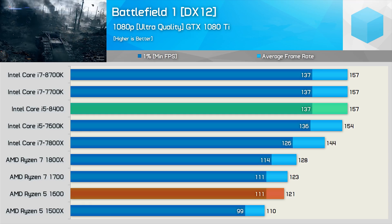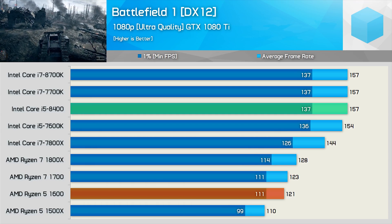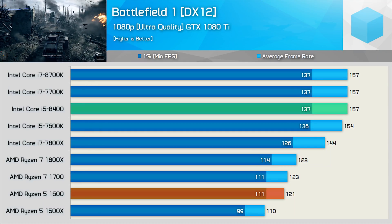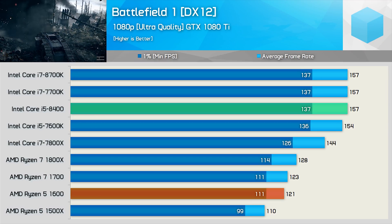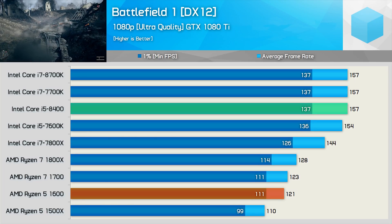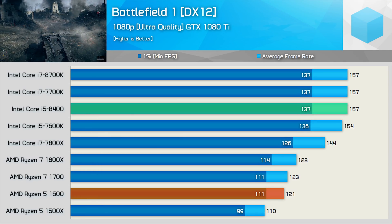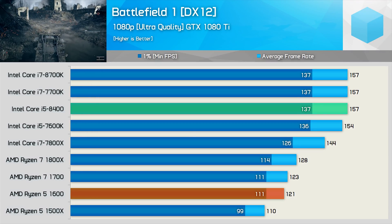Time to do some gaming. As we saw previously with the 8700K, these high-end Intel CPUs are actually limited by the GeForce GTX 1080 using the ultra-quality preset in Battlefield 1. Therefore, the Core i5-8400 delivered the same 137 FPS minimum and 157 FPS average. We'll also check out the Vega 64 results.